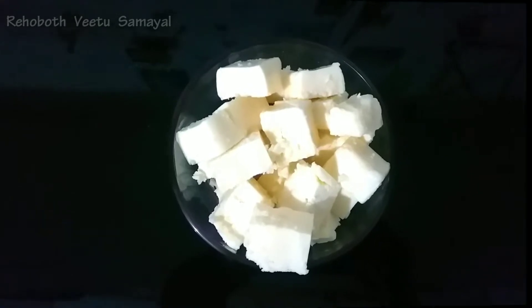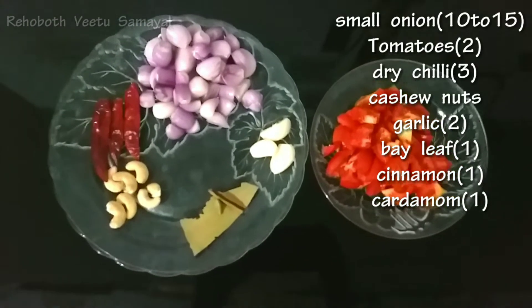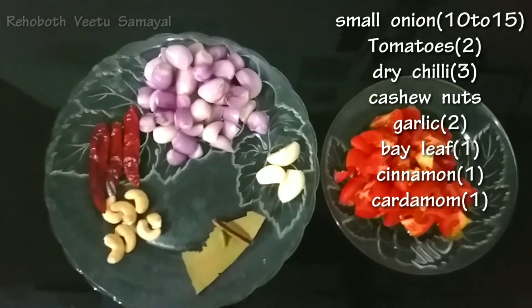How do you do it? Paneer is 20 grams. The ingredients are: Chinnavengayam, Kanjamilahai, Muddiri Parupu, Brijaniyela, Patta, Elakai, Pundu, Takali.